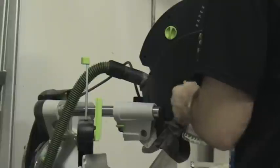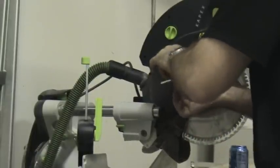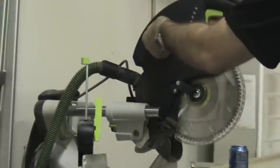Tighten her up. Get your nut guard back on. Flip the fast switch back, otherwise the saw won't start. And the fast fix is on.